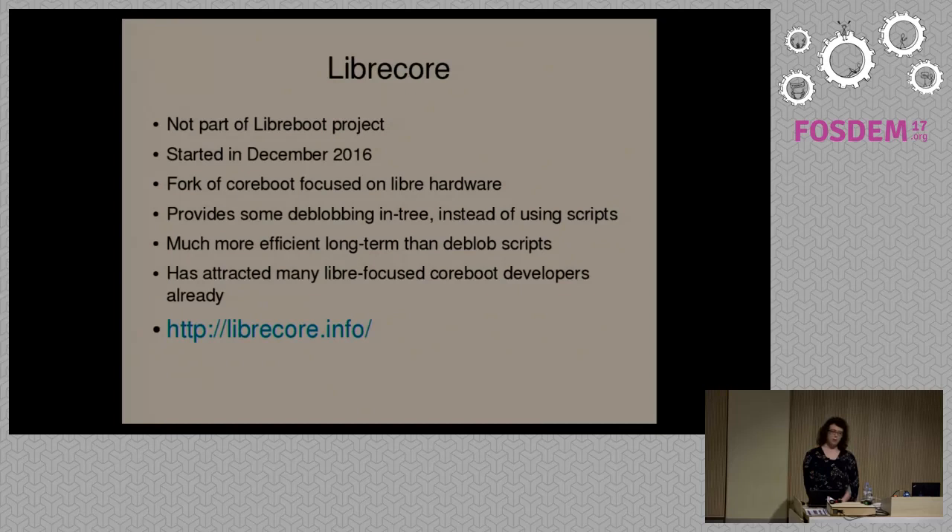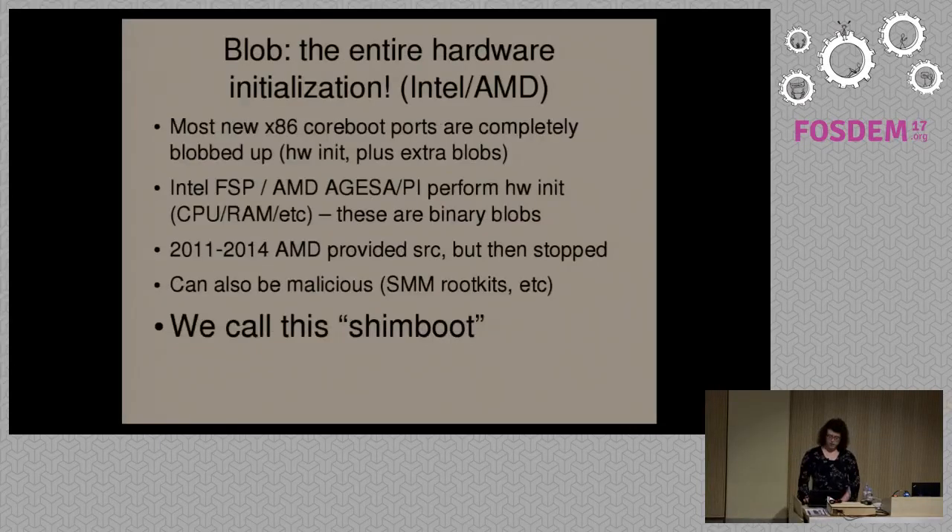We can abandon the whole concept of having de-blob scripts because what LibreCore does is provide de-blobbing for CoreBoot inside the tree itself — they forked CoreBoot and removed all of the blobs. There is one exception: I found that they distribute microcode updates. In CoreBoot in recent years, there has been a push to move all binary blobs to a separate repository, but there are still some blobs left. You can go to librecore.info for information. This is a very new project, so it's not very established, but we're looking to use it instead of CoreBoot.